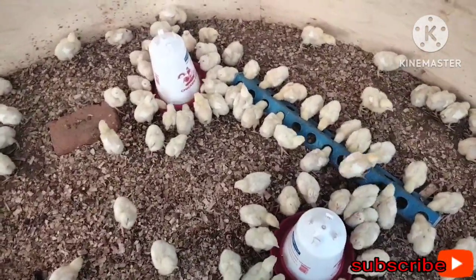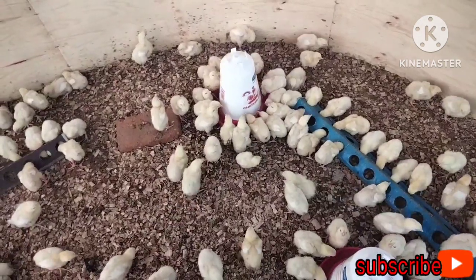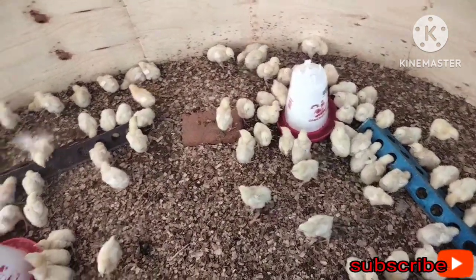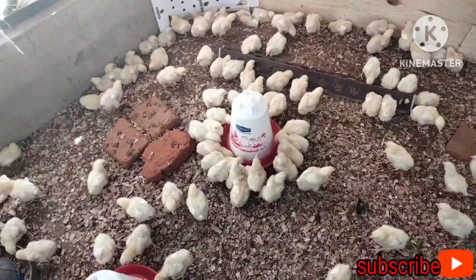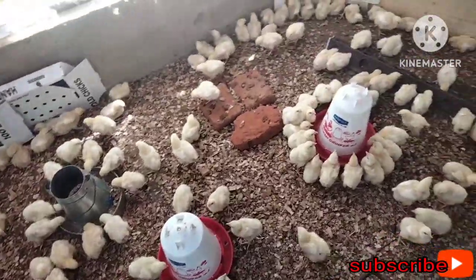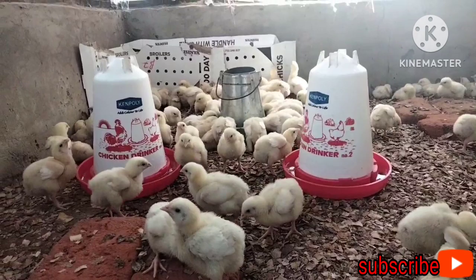After giving them the vaccine, for the next three days I will mix their water with vitamins and glucose, because after receiving this vaccine they will have some stress. Supplying glucose and vitamins will help them recover. You can see the birds are still continuing to take water — this means they were really thirsty.